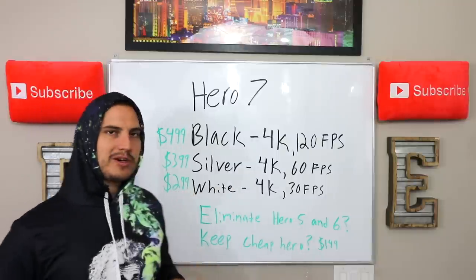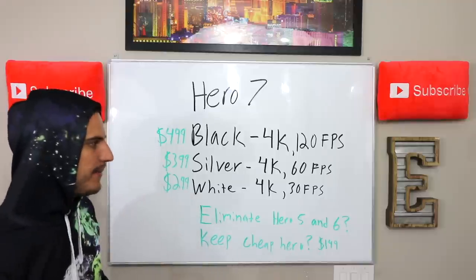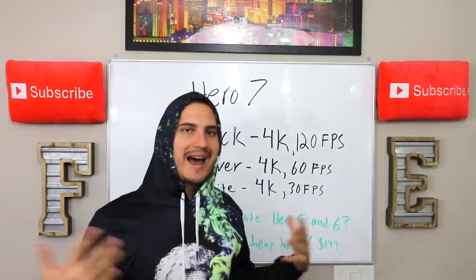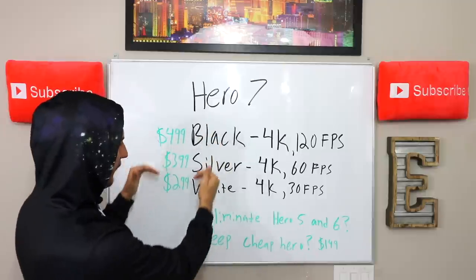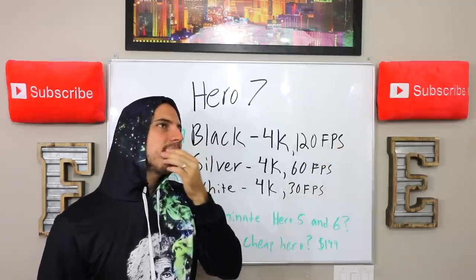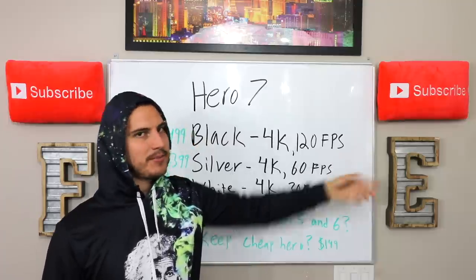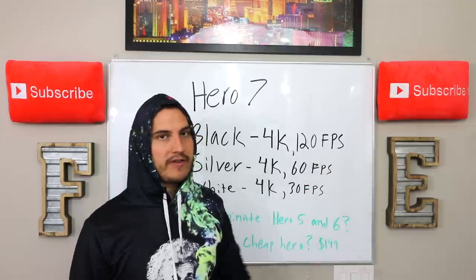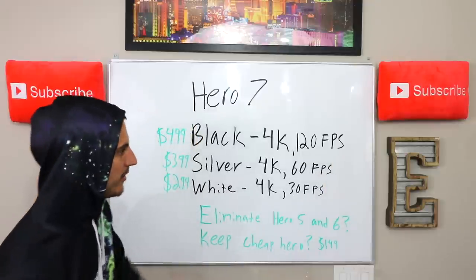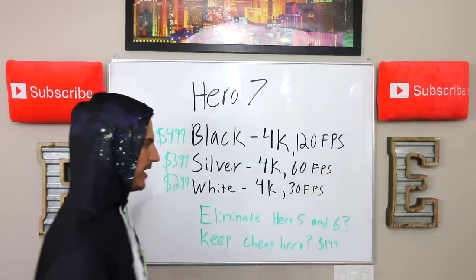And then the white one — I'm expecting this one to be a really good camera, but more affordable, coming in at about a $299 price point with 4K 30 frames per second. As far as megapixels, I would expect maybe 20 to 24 megapixel photos on the high-end model. Most people use their GoPros for video, so photo quality isn't quite as important, but I'd expect at least 20 megapixels on the higher-end model, the silver models probably in the 16–18 megapixel range, and then the white one probably in the 12 megapixel range.